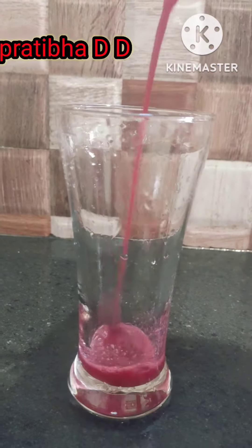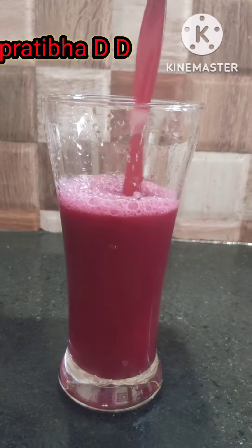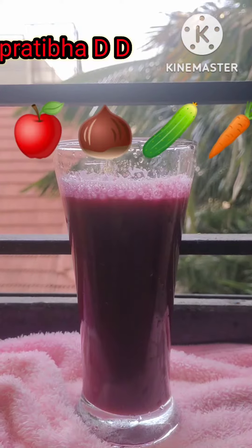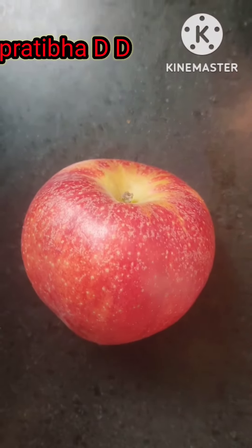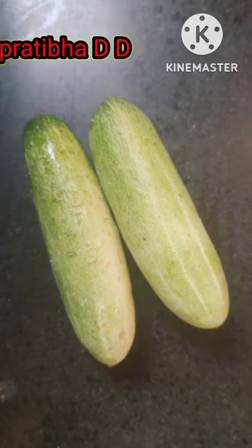Hi friends, in this video we will learn a refreshing juice recipe. First we will prepare ABCC juice, which is our apple beetroot carrot cucumber juice. For this juice you need one apple, one medium size beetroot, and two cucumbers.